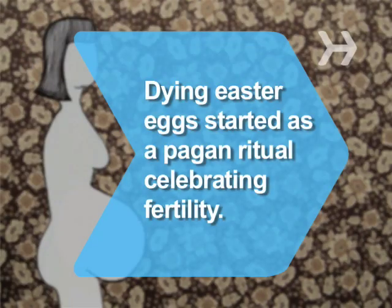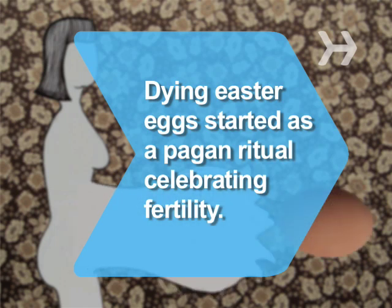Did you know? Dyeing Easter eggs is actually a pagan ritual that symbolizes fertility.